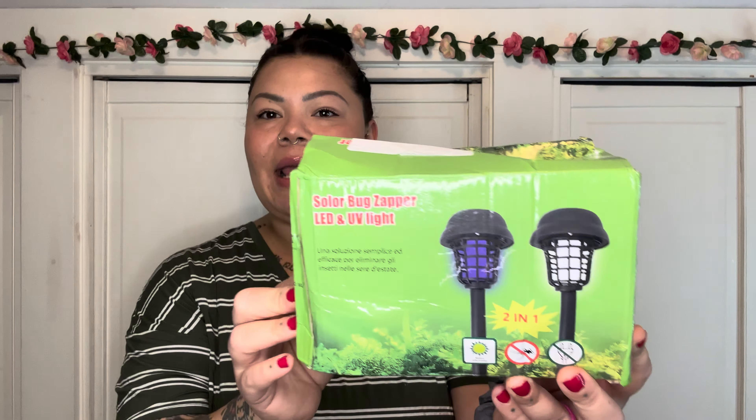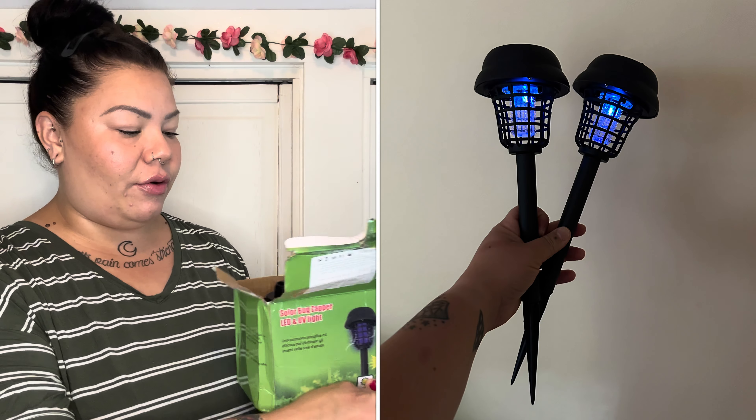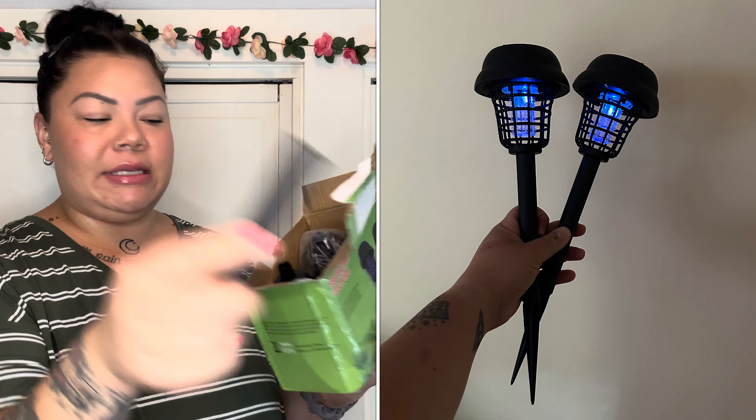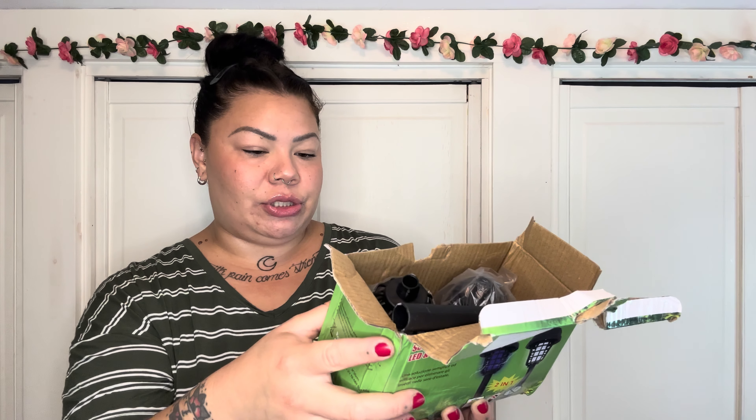Next I got these solar bug zappers. With how much rain we've gotten in Massachusetts, the mosquitoes are literally insane. I don't spend time outside because of them. I liked that you don't have to use electricity for these. It comes with stakes for the ground, directions, and a little netting that goes over the LED and UV light. It's solar energy — you don't have to plug it in. I got a two-pack; if I like them I'll definitely get more.